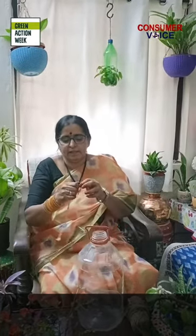Otherwise, make a hole in the cap. Take a small rope and insert the thread into the hole. Put a knot, then insert the other side also into the cap. Make the knot tightly. Now fix the cap.